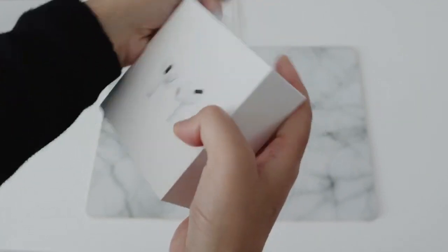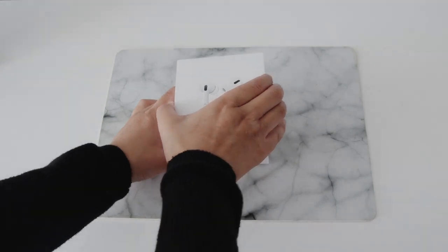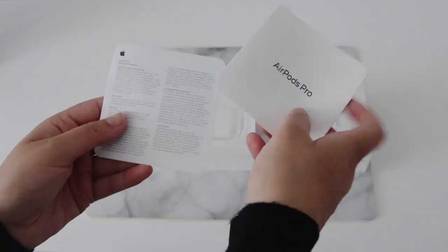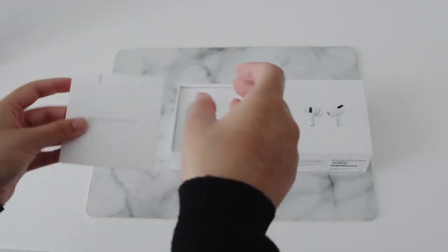If we just get this lid off — it's quite tight. The first thing you see is this little packaging. It's got a bit of paperwork, the kind of stuff that you don't really read. It's probably just the warranty stuff and things like that, so nothing I want to look at.